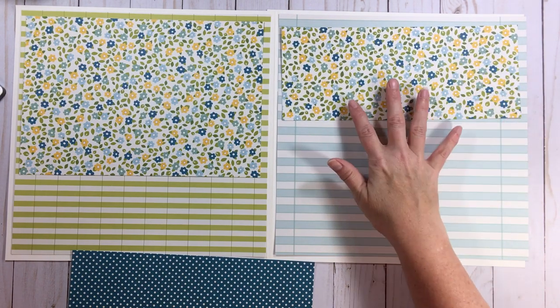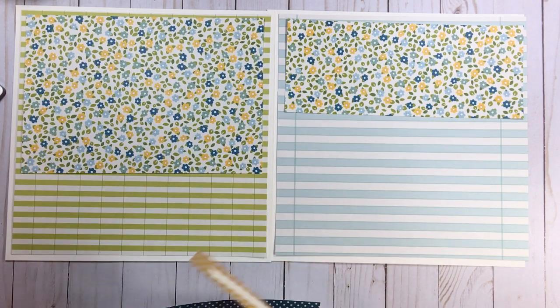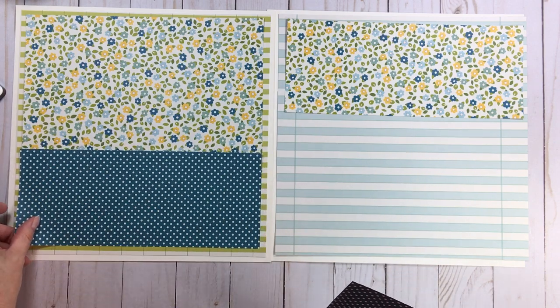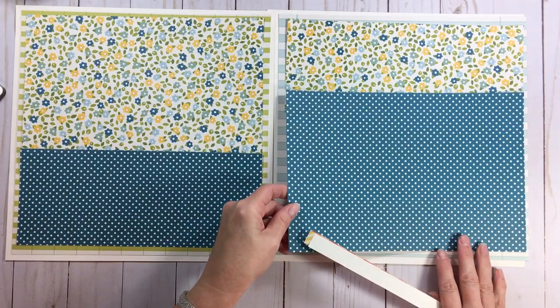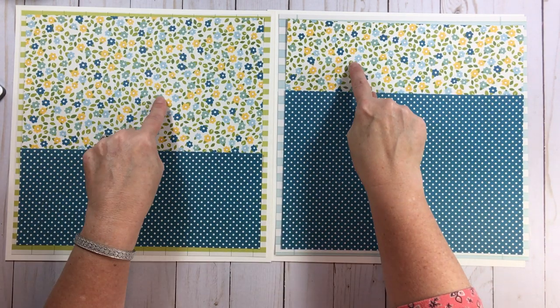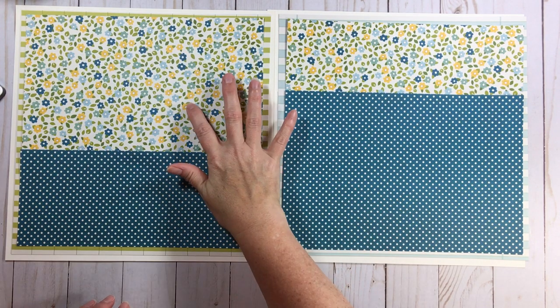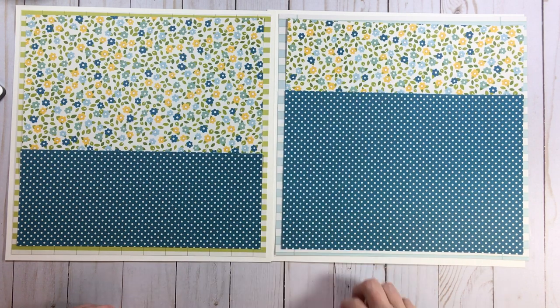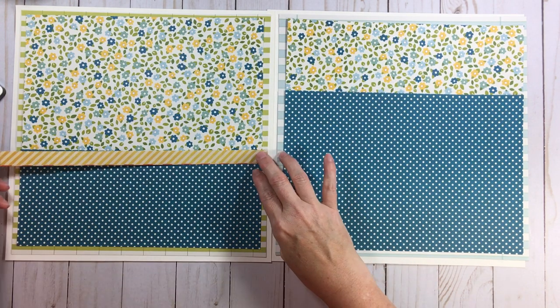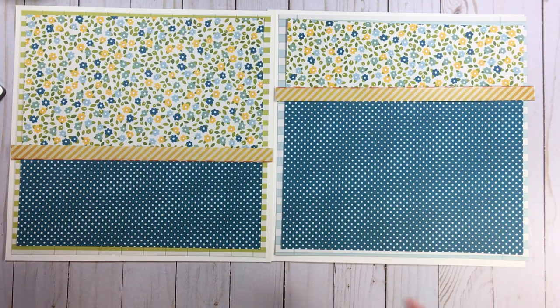On the right I'll have four and a half by eleven, and then some blue dot paper — four and a half by twelve on the left and seven and a half by twelve on the right. Basically I took one piece of paper and divvied it up: one is seven and a half, the other four and a half. Then I'm going to add some border stickers — that makes for a fast page. Those outside mats are eleven and a half by eleven and a half.